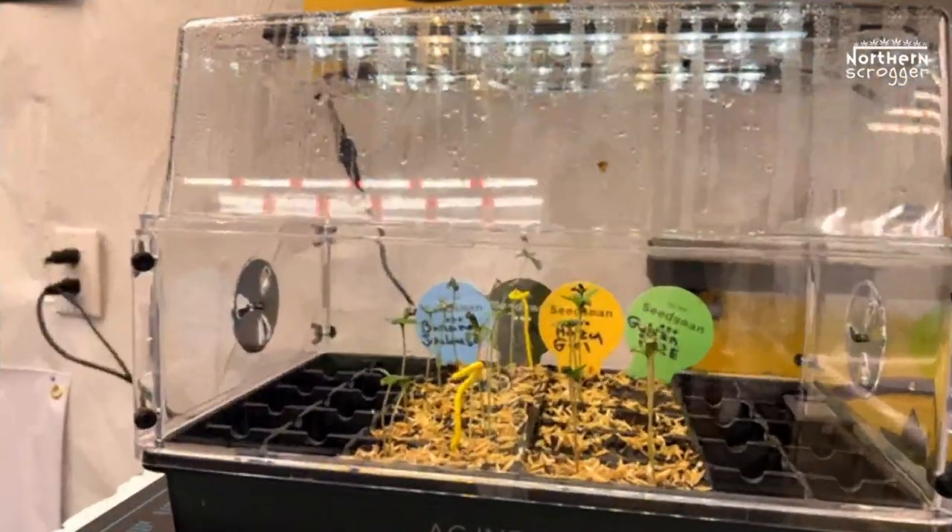Maybe next episode I'll build my screens. This week I might build the screens for these two pots and for the 3x3 in the corner. I'll probably go live on YouTube on my Northern Scrogger channel during the day as I build one of the screens for a 25-gallon bud trainer pot. I'm going to record it so we can all do it here on a Scrog School episode — maybe episode 3 or 4. I'm guessing episode 4 probably, because I have a way to go before I use my screens.